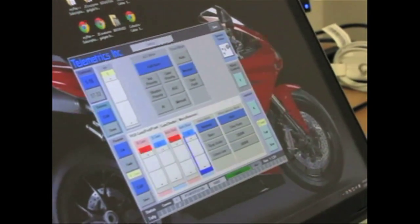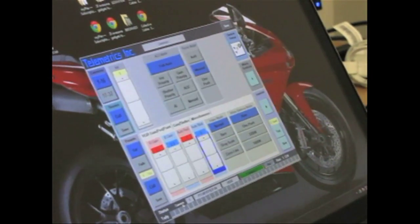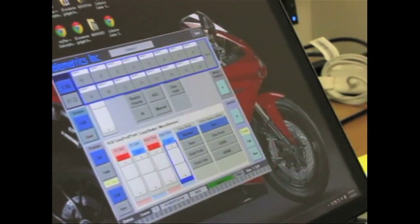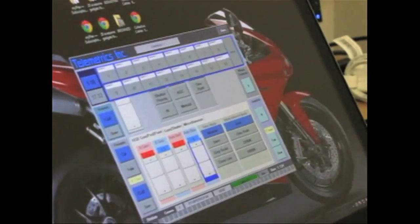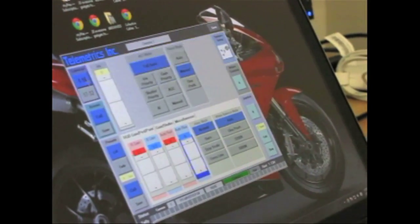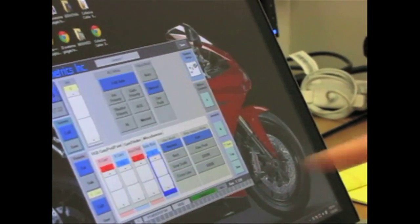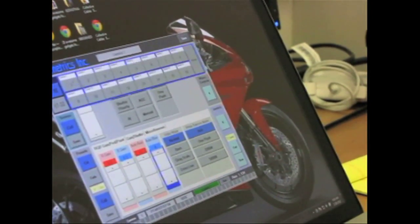Down here we have more status information. This gives you the camera number — camera number one corresponds to the number you choose here. If you have other cameras in the system — camera two, three — as you select different cameras, the controls come up.